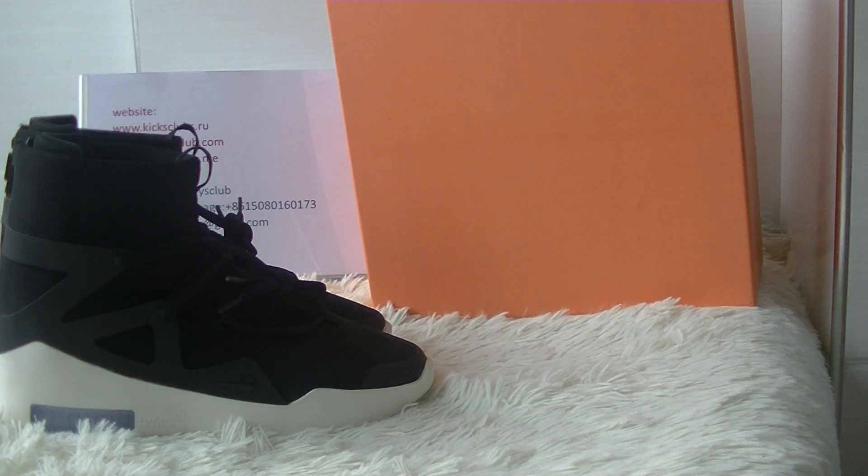First, let's see — it's the orange shoe box, it's a big shoe box. On the top of the shoe box you've got a Fear of God branding as you can see. And the inside of the shoe box has a Nike logo.